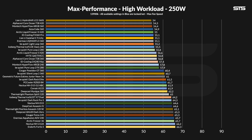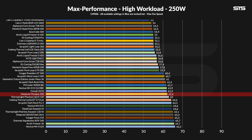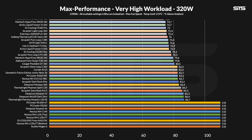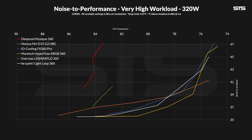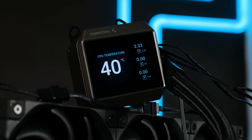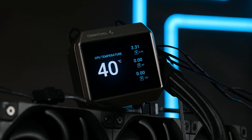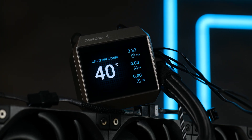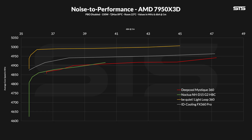At 250 watts, the Mystique 360 did 62.2 degrees C above ambient, keeping the title as the worst-performing 360 AIO on my chart. The noise-to-performance graph looks even worse — the Mystique got flat-out outpaced by the D15G2 and every other AIO. And at 320 watts, you get the drill: 83.4 degrees C above ambient, with an abysmally bad noise-to-performance ratio. Over on AMD, we benchmarked on a 7950X3D, measuring the sustained average clock speed across all cores at any given fan speed to create a noise-to-performance ratio, with the pump running at 100%. Similarly to the Intel results, the Mystique 360 is comparable to the D15G2 and never makes it to the noise floor.